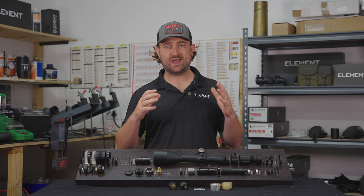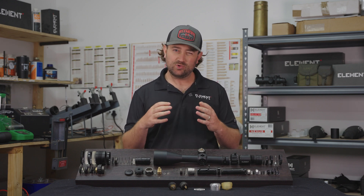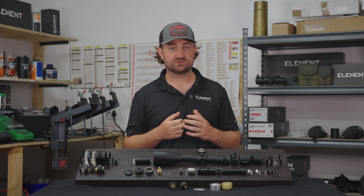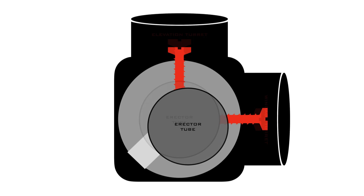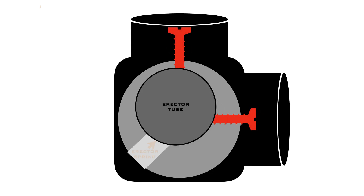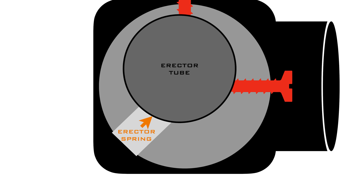So that explains how we actually get the elevation and windage movement, but how do we control that precisely and repeatedly? Well, that's where your turrets come in. Turrets are basically just screws — one to control elevation and one to control windage — that can move in and out and allow you to move the erected tube anywhere you want. The spring system on the opposite side of the screws ensures that the erected tube is always held firmly in place against the turrets.